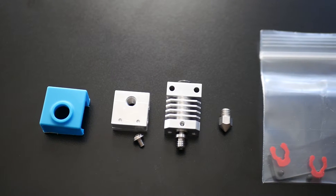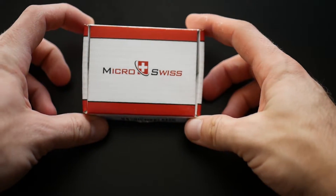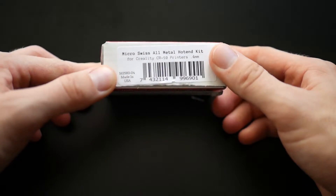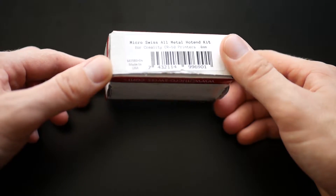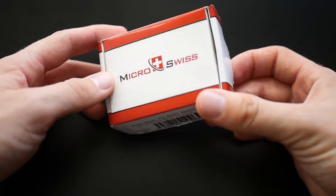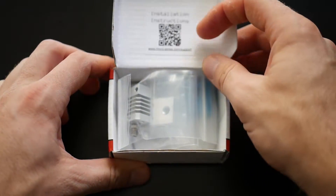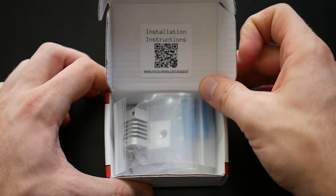Micro Swiss is a pretty awesome company located in the United States that I reached out to. They are, I believe, the ones that made the original hot end that all of the Ender 3 and CR10s that Creality basically ripped off and made their clone versions selling with the machines. From what I understand, Micro Swiss are the originators of that style of hot end.